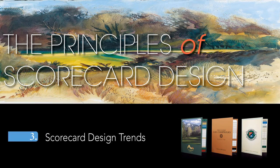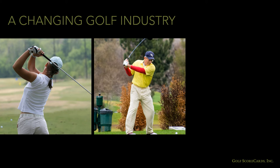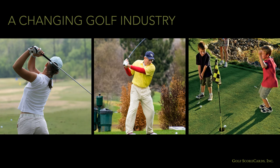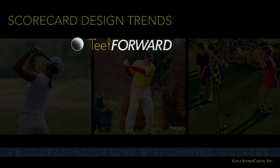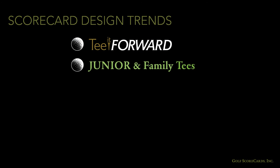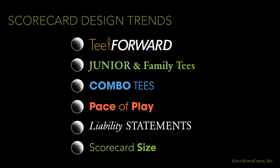Scorecard design trends. The golf industry has embraced a number of changes over the last several years in an attempt to encourage casual and beginning golfers to either take up the game or play more. As a result, the scorecard has evolved as well, changing to accommodate the addition of tee-it-forward programs, junior tees, combination tees, pace-of-play reminders, and more. Here are some of the bigger trends we see and their impact on the scorecard.